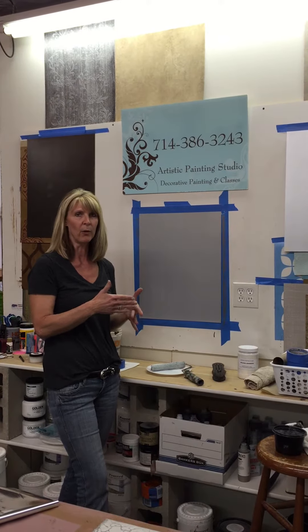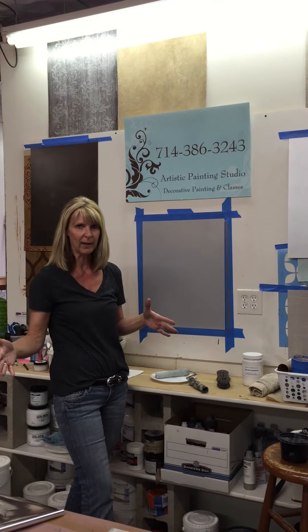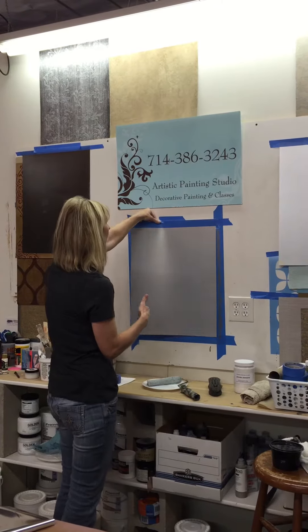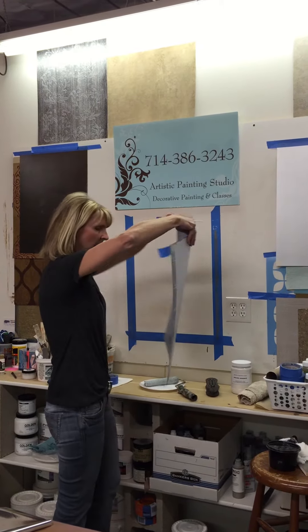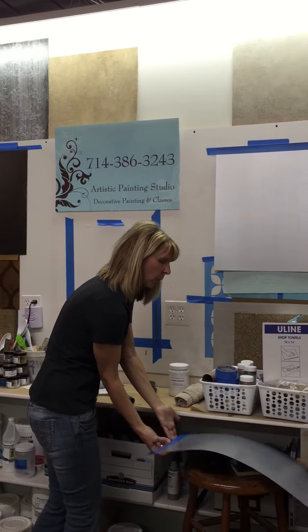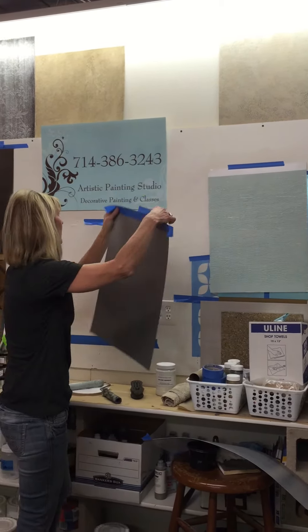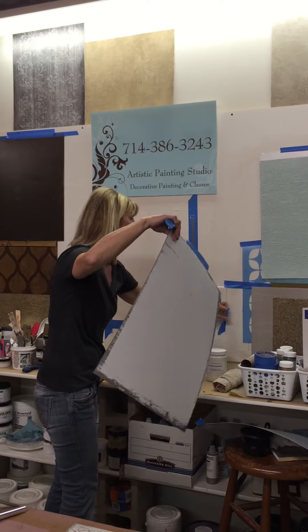It doesn't have a window where you have to transfer from 30 minutes until 4 hours before it'll quit being tacky. It will stay tacky for basically ever. So I'm going to go ahead and remove this one, and I've already rolled another board that has actually sat overnight, so this one will be ready to go.